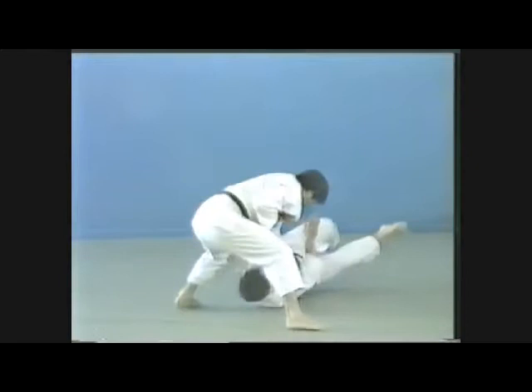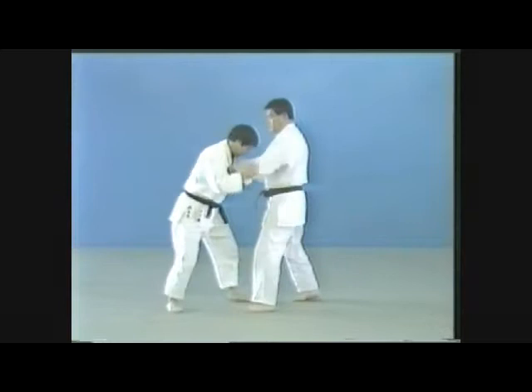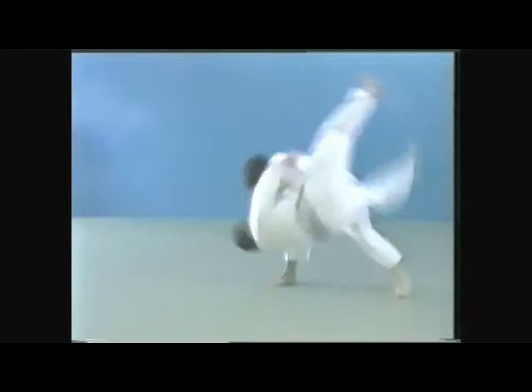This is a tailing tai-otoshi executed the moment the opponent moves his leg back. In this tai-otoshi, the opponent has been drawn out sideways.